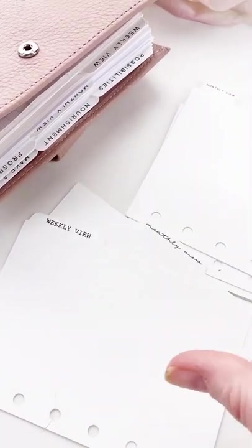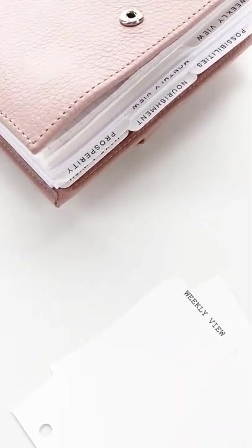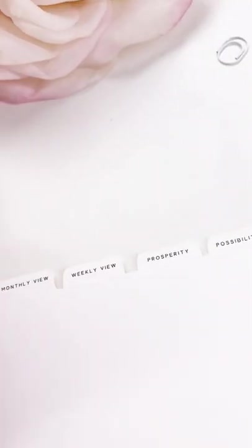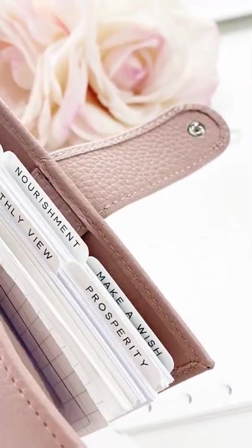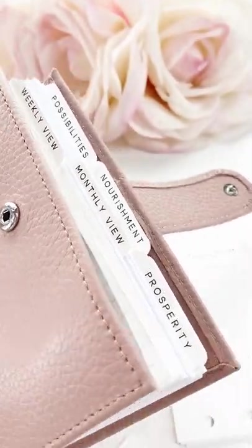What I did was I went and I printed on them, and you guys, they are so beautiful. We will be offering — look at that — Make a Wish, Prosperity, Nourishment, Possibilities, Monthly View, and Weekly View.